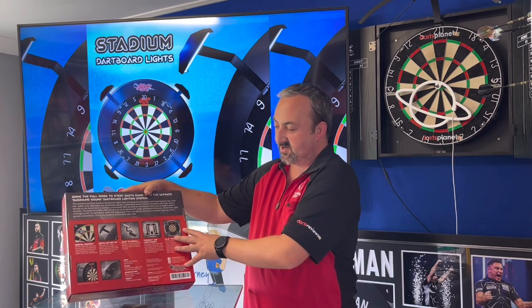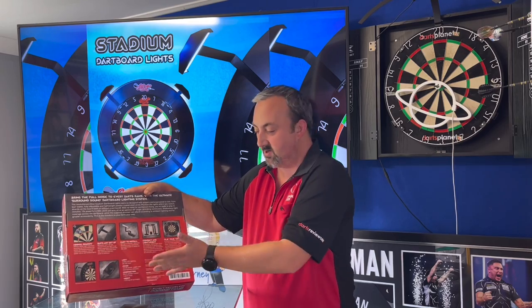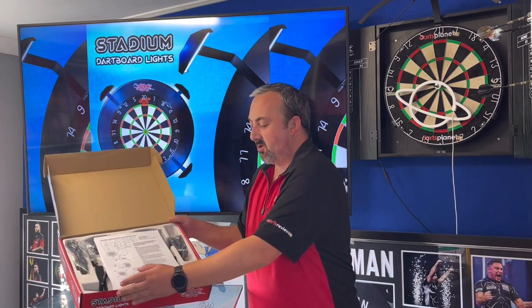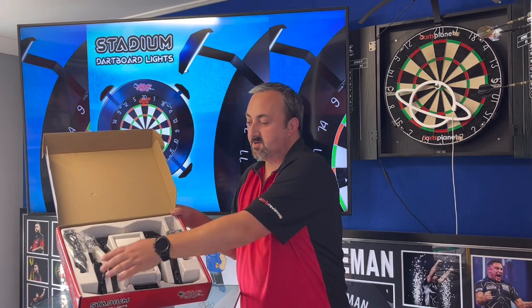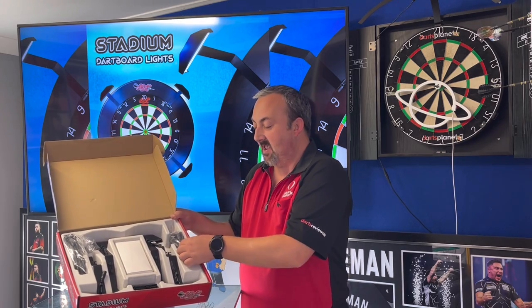On the back there's information showing what's in the box, what the lights look like up on the dartboard, and information about each section. In the box you get your fitting instructions, four lights, a power brick, cables, and brackets. What's really nice is that Shot have even included little foam wedges so you can level out your dartboard — that's a nice little touch.